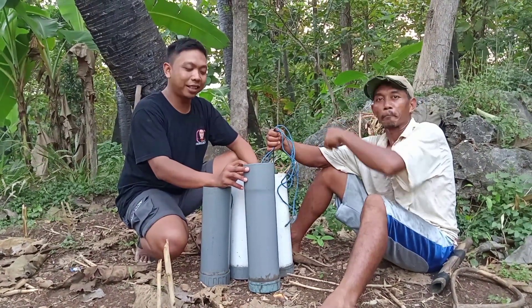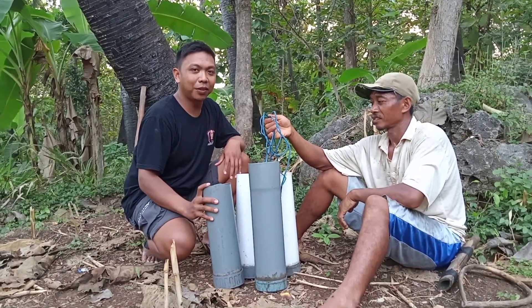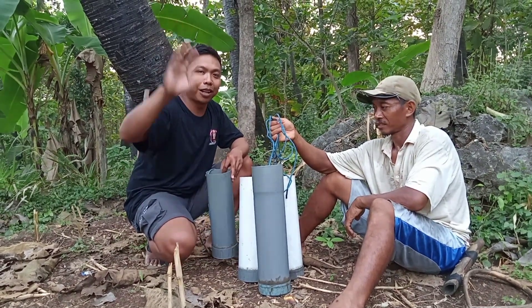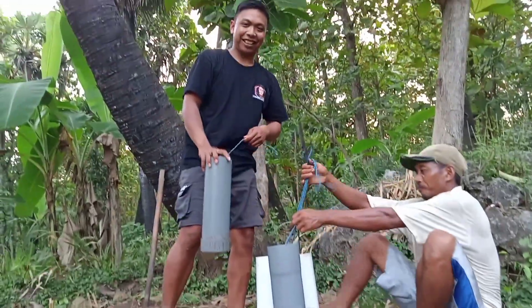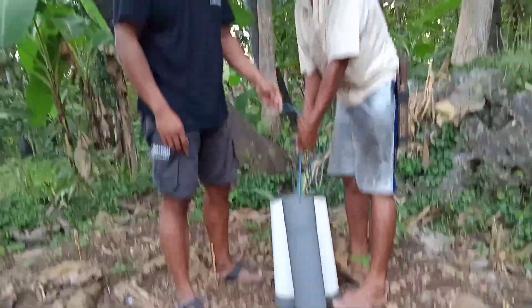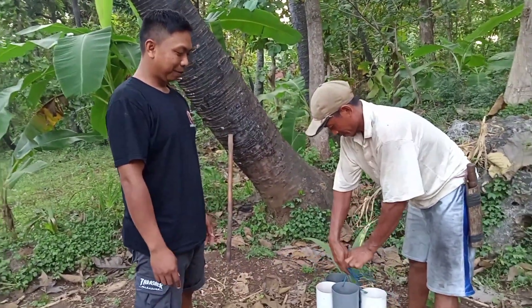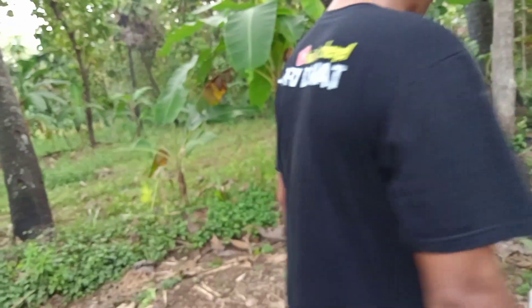Guys, cukup sekian untuk video kali ini. Ikuti terus selanjutnya video yang akan kami buat. Assalamualaikum warahmatullahi wabarakatuh — makasih mas. Kita balik guys. Jangan lupa di-subscribe Hari Donat!